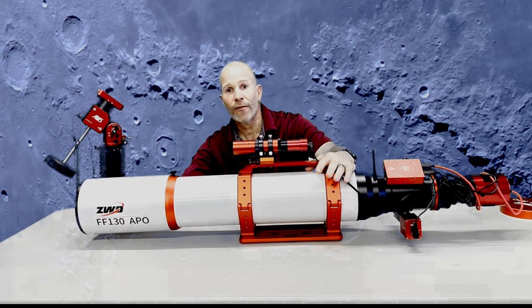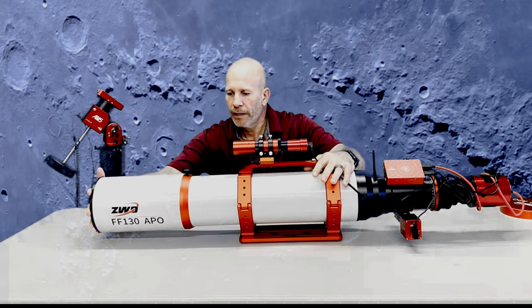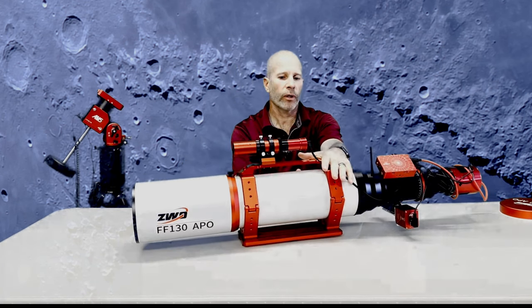If you don't have it secured into a mount, you're going to have to use two hands on it because it's nice and tight. You just loosen the knurl knob on it and push it in. You can fully rotate it — you can use it either way.